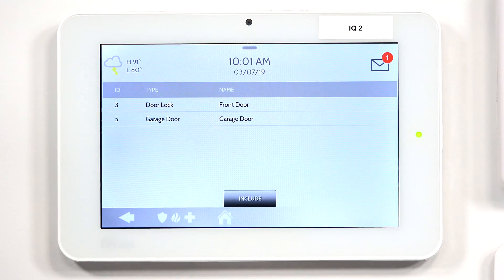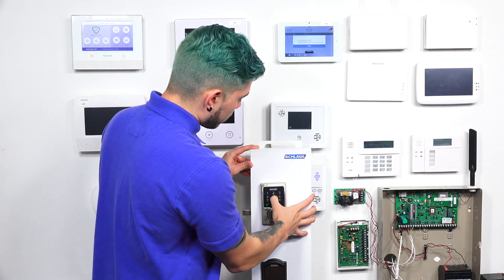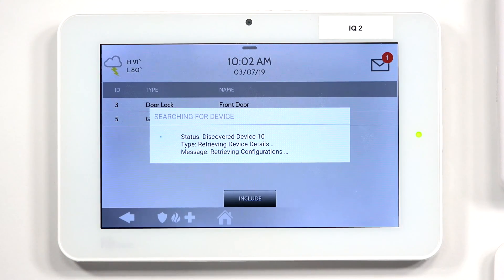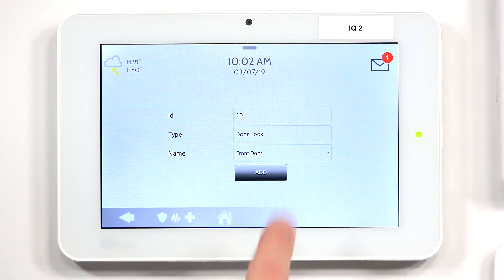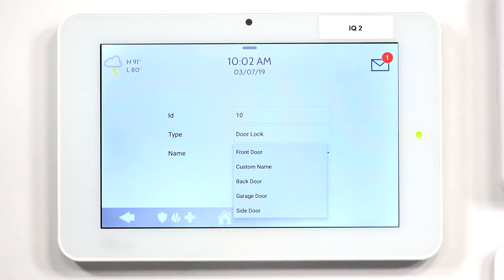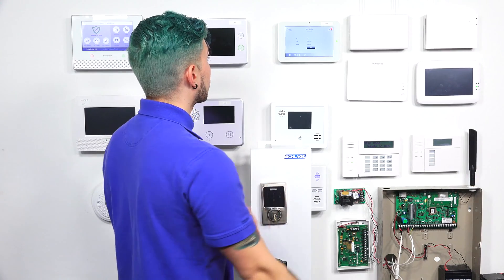Now we've got to do the same code on there, but we have to put the panel into inclusion mode, which is adding a device. So we hit Add Device, then hit Include. It's going to start searching, which means I have to now enter in my programming code again. The yellow circle or yellow light — I hit zero. It sends it through. Keep in mind, every lock is going to be different; your programming code is going to be different from mine, so make sure you use the one according to your Z-Wave lock. As you see, it automatically gave it the type, which is the door lock, and a Z-Wave ID. Since I already have a front door lock, I'm going to name it side door. I'll hit Add.